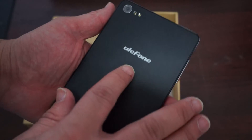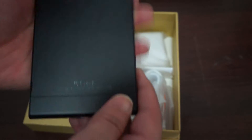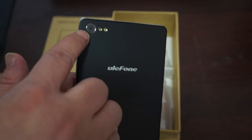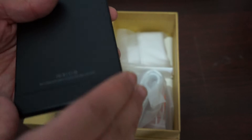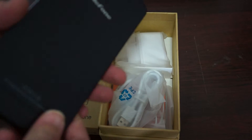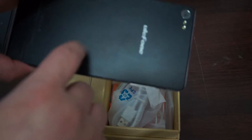Here it is — it says Ulefone and this is the P6. On the back we can see the 13-megapixel camera with flash, the speaker at the bottom, and you can see it's nice and thin. You can also see the nice chrome bezel — the back is plastic but the side has a nice brushed metal finish.